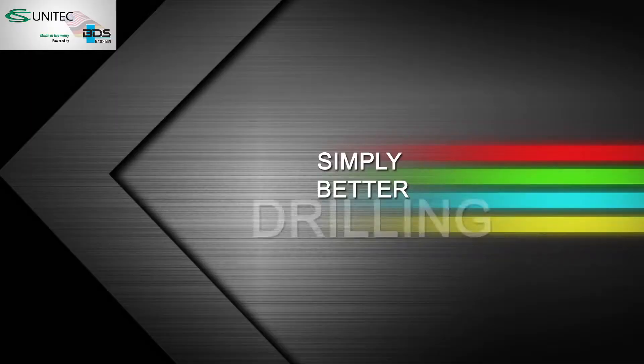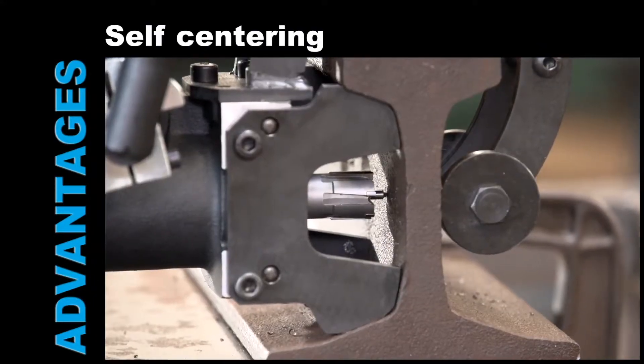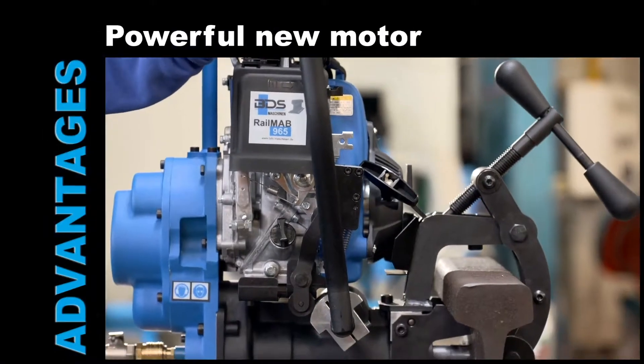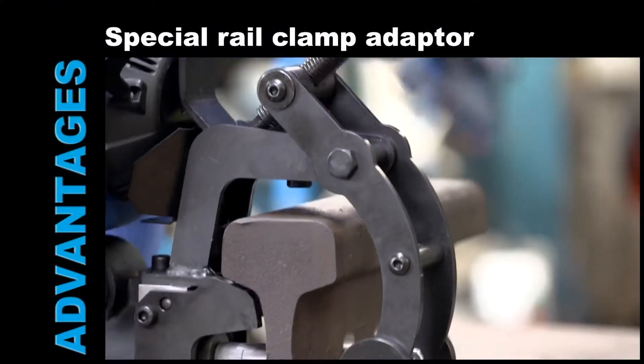Simply better drilling. Easy and fast clamping. Automatic self-centering. Powerful new motor. Lightweight and portable. Special rail clamp adapter.